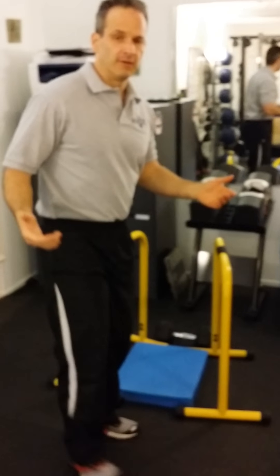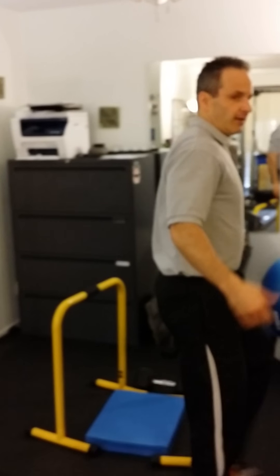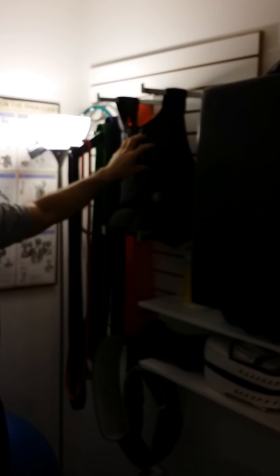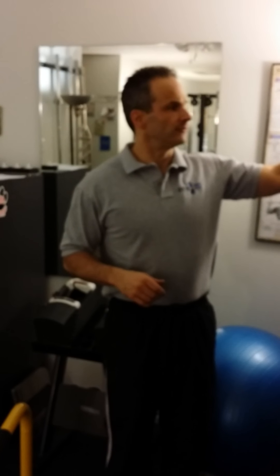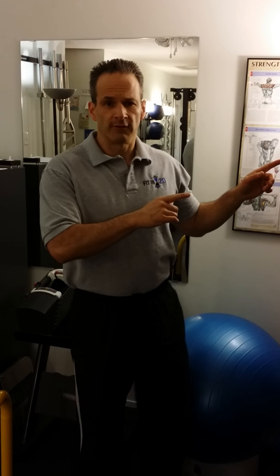First off, guys, I've got this vest here — it's a weighted vest, it's 45 pounds. So if you want to increase your resistance on the squat for a minute, wear a weighted vest. This thing's adjustable too — you can take it out a pound at a time, so you can make it 20 pounds all the way up to 45 if you want. That's how you can change the resistance on your squats.